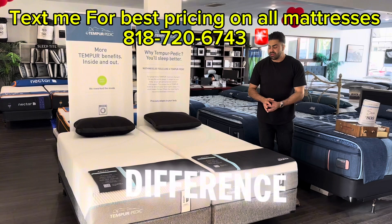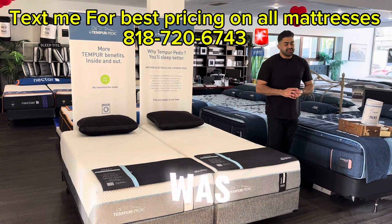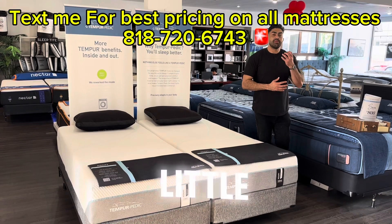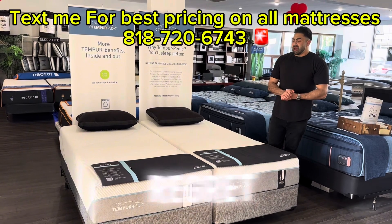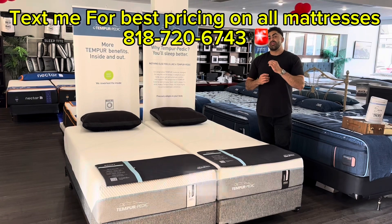When they first started they only had one really firm model — that was their bread and butter. But not everyone wants a super firm mattress. A lot of people want something that's going to be a little bit more conforming and pressure-relieving with a little more variety, so they created the Adapt line, which is more of their less expensive models because it does have a little bit less of that Tempur foam.